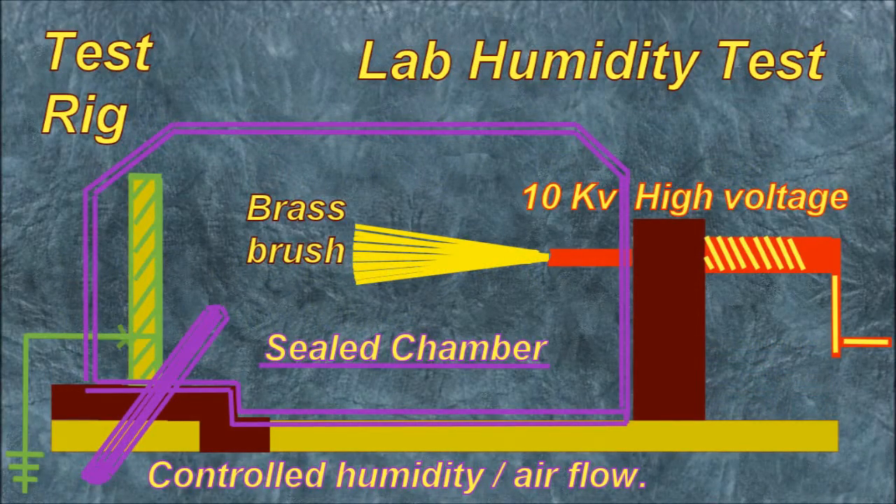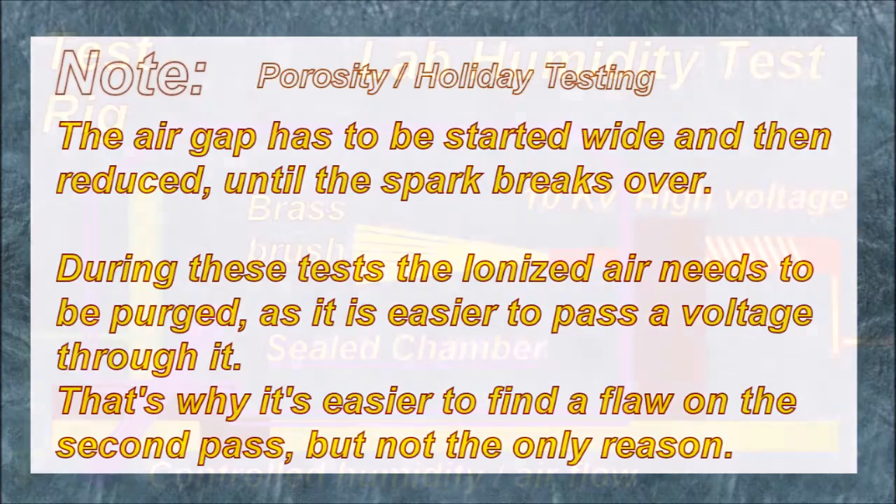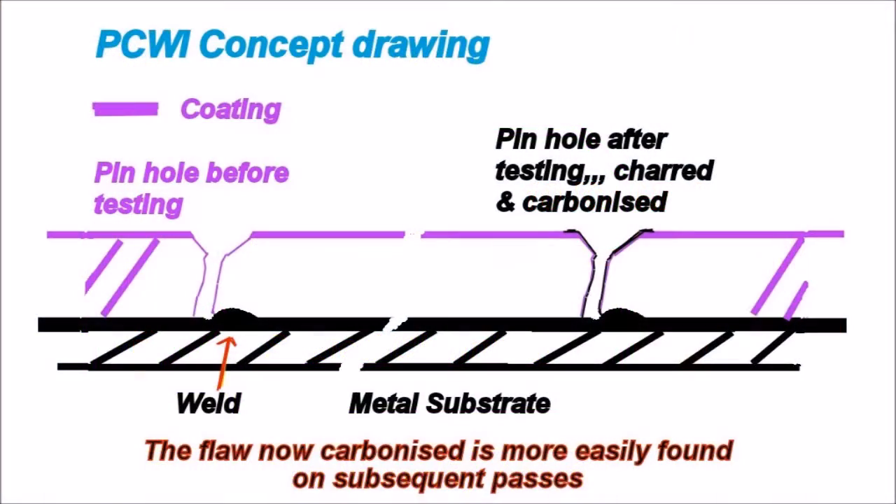We've set up a small test jig enclosed in a chamber so we can control the humidity. We will have a look at the 10 kV high voltage discharge. The air gap has to be started wide and then reduced until the spark breaks over. During these tests, the ionized air needs to be purged as it's easier to pass a voltage through it. That's why it's easier to find a flaw on the second pass, but that's not the only reason.